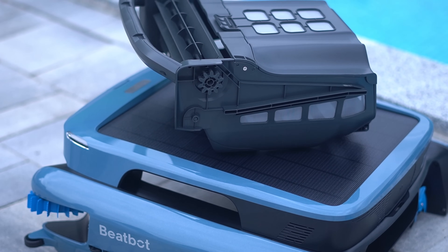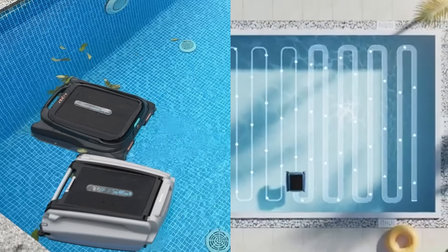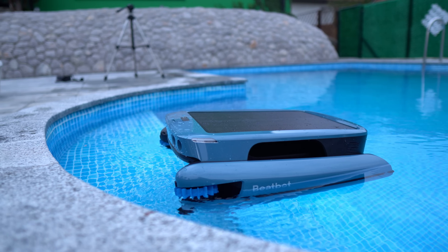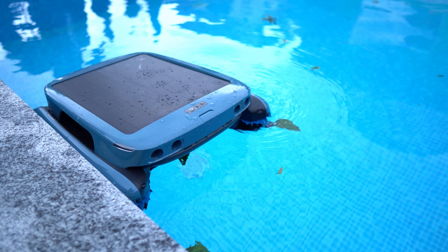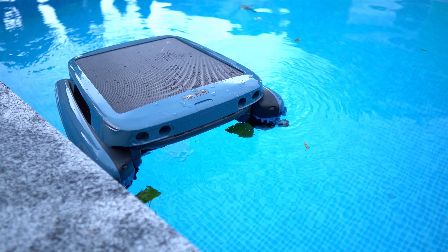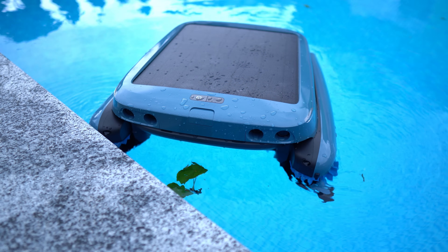When it comes to cleaning power, the IceGym Ultra leads the pack. Unlike random cleaning paths that can miss areas, the IceGym Ultra's planned S-shaped route ensures thorough and consistent coverage. This smart approach allows it to efficiently tackle not only surface debris, but also those tricky edges and corners, leaving no spot untouched and giving you a spotless pool with minimal effort.